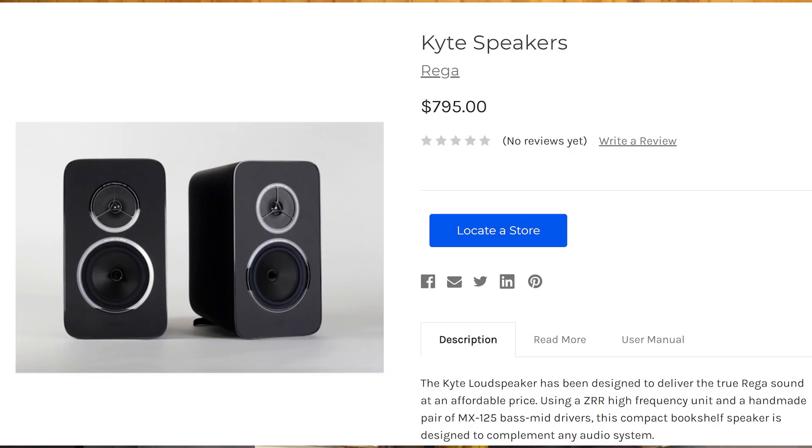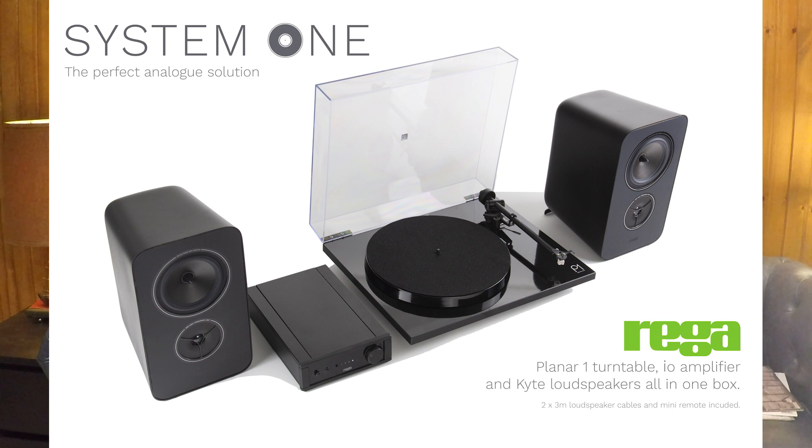The Kites retail for $795 USD. They are also going to be part of Rega's System 1 setup, which consists of the Rega Planar 1 turntable, Rega IO integrated, and of course the Kites. In the UK they sell for about £1,000 GBP, and in the US perhaps close to $1,500 USD when they come out.